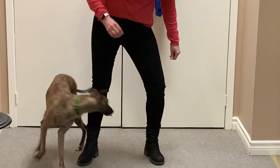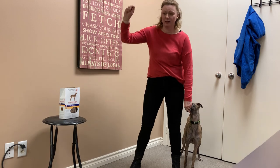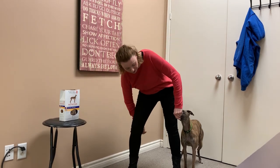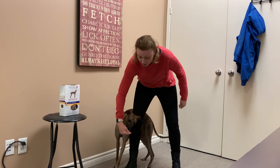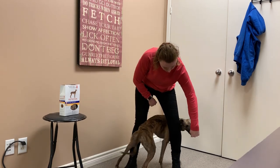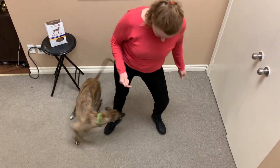I have treats in both hands for Lala. You'll notice I'm keeping this treat right on her nose to keep her position, and my right hand goes behind my leg and lures her through. The lure means she's following that treat — luring her through and through — and I'm rewarding every time.